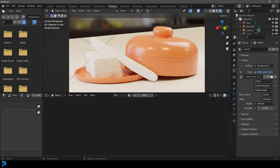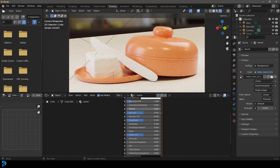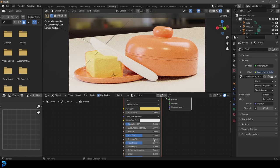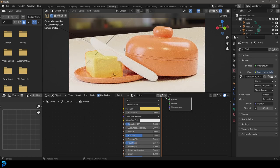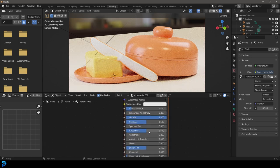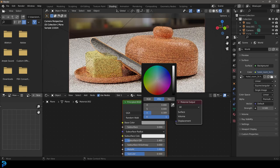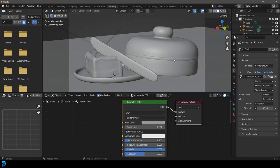Grab the butter and go new — actually call it 'butter'. Give it a nice yellowish material, something like that. Bring down the roughness but not too much. Select the knife and go new — make it metallic on the material and bring down the roughness. Give that a bit of a darker color.